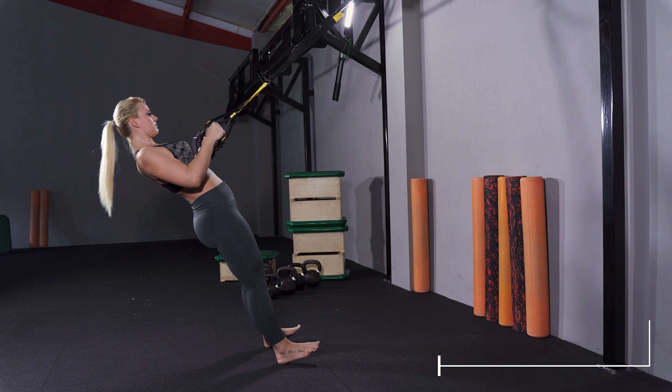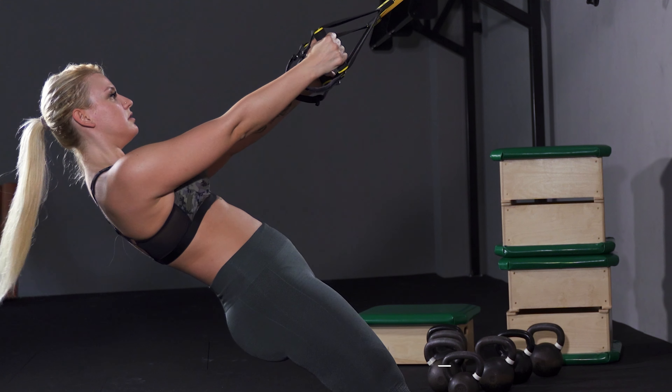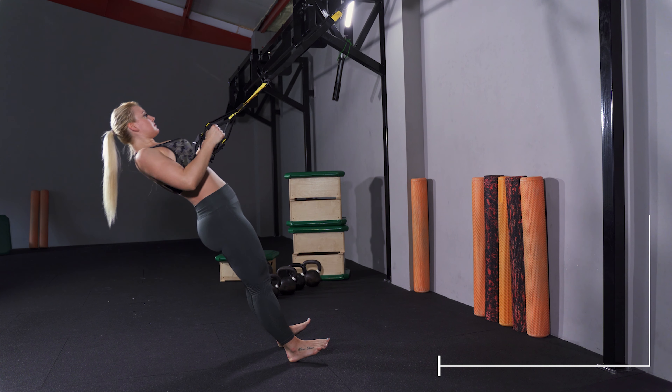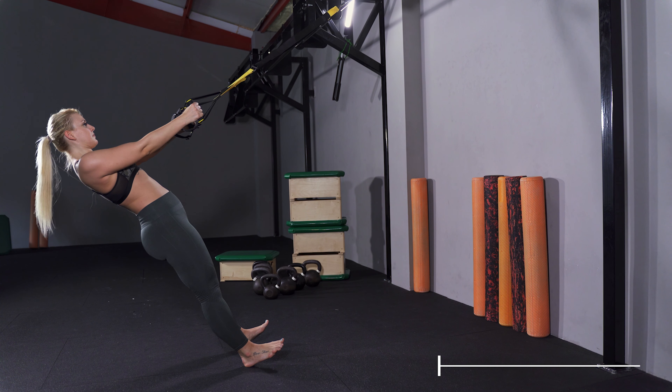If you choose too much resistance, you may sacrifice quality. Pushing your hips forward means that you don't use your abs and you put pressure on your lower back instead. Recognize when you are getting tired and step back to continue with perfect quality repetitions.